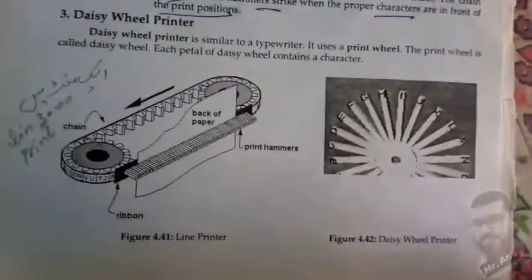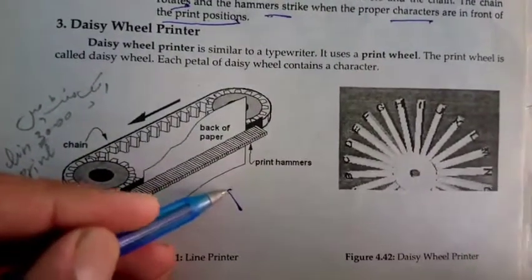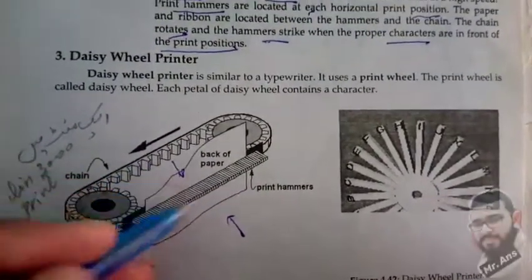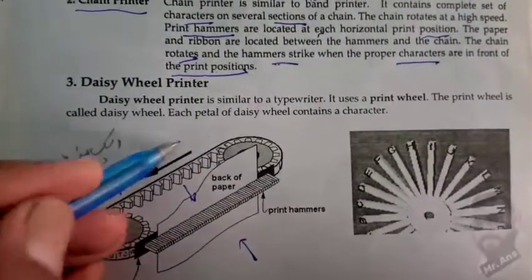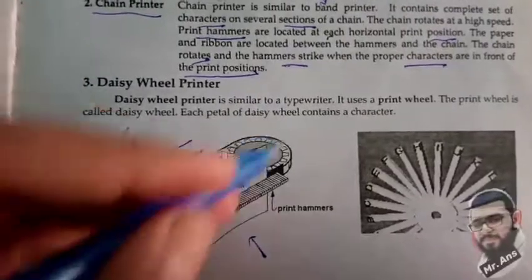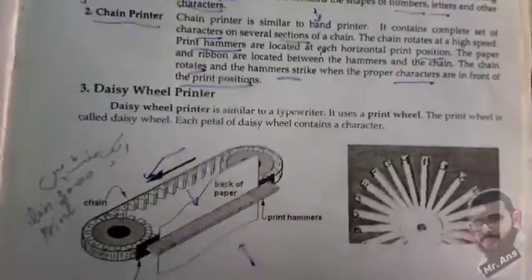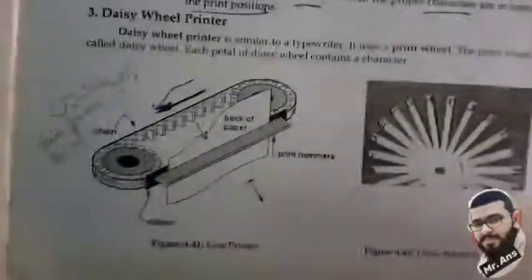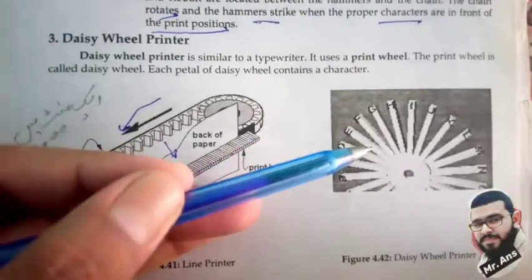The hammer strikes when the proper characters are in front of the print positions. Here you can see the paper, the print hammer which strikes, and the chain which keeps moving — this was our line printer visual.